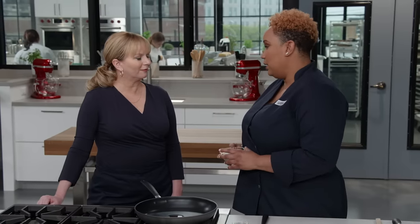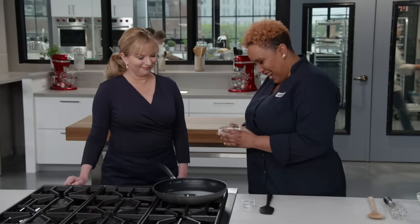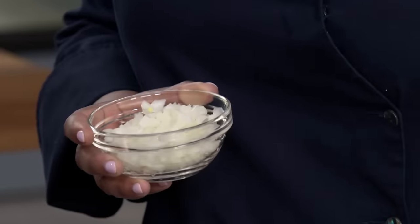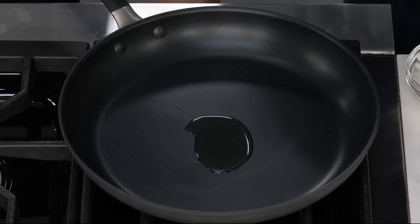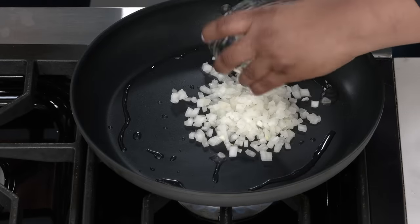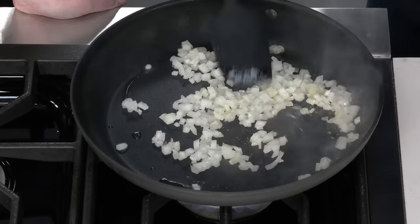Now we start building the foundation for our sauce. A lot of sloppy joe recipes have a ton of vegetables — celery, carrots, bell peppers — but that changes the texture in a way we weren't looking for. We decided to keep onions, but treat them just like we did the beef, with an eighth of a teaspoon of baking soda. With two teaspoons of oil over medium heat, once the oil shimmers we add half an onion finely chopped. We want these onions to practically melt, and the baking soda makes that happen in just three to four minutes.